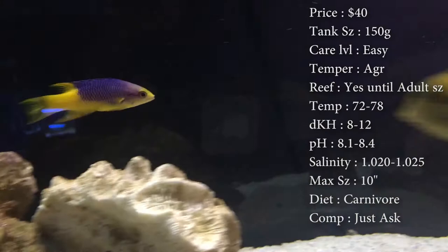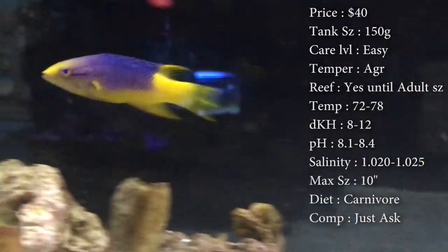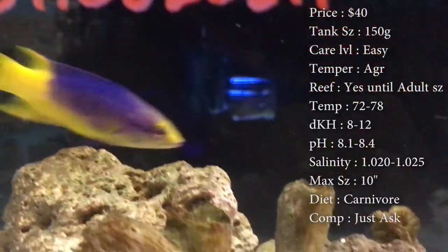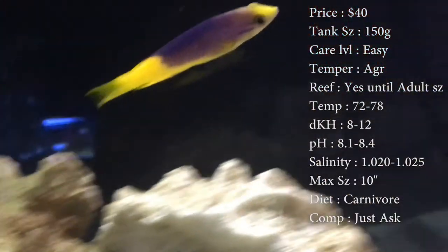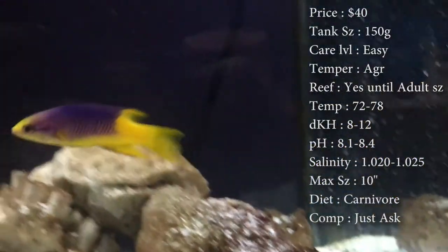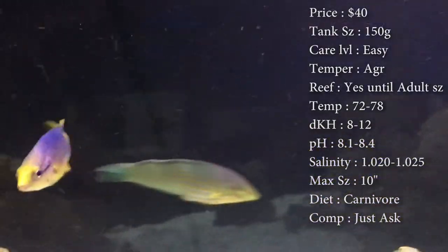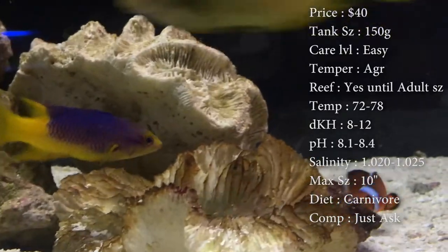Temperament: he is an aggressive fish, so watch out for that. He's okay in a reef when small, but once they get to adult size they tend to be more of a predatory fish. Temperature: keep it 72 to 78°F, dKH 8 to 12, pH 8.1 to 8.4, and salinity 1.020 to 1.025.